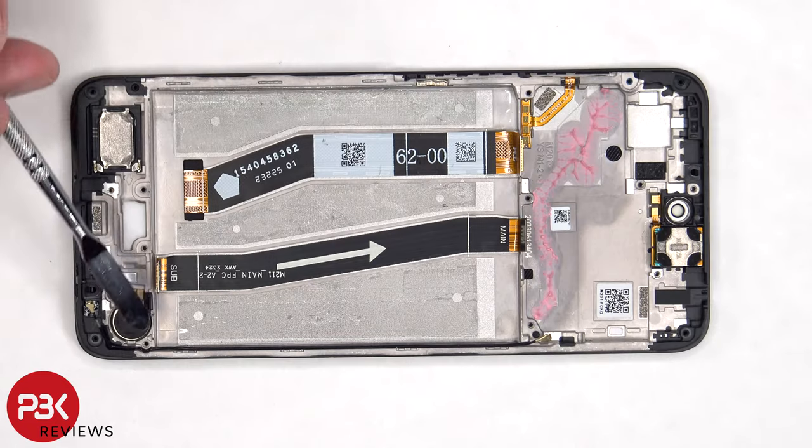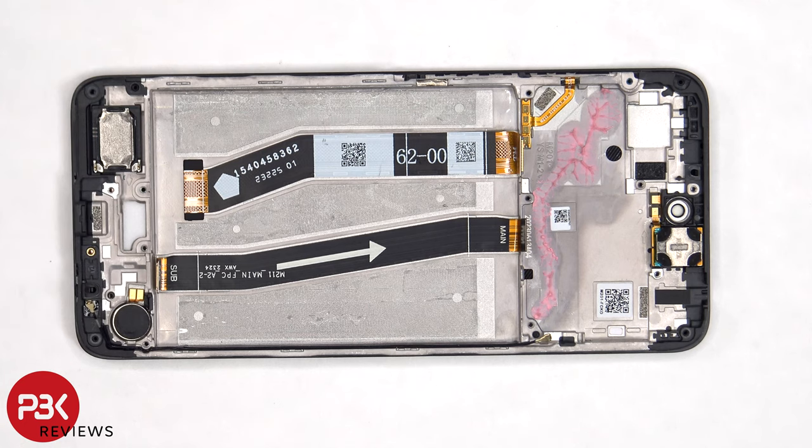The vibrator motor is located on the bottom corner, which is held down with some adhesive, and the same goes for the bottom speaker. If you needed to replace those, you just have to apply some heat and gently pry them off. The flex cable for volume keys and power button is located on this side, which can be peeled off if needed to be replaced. The earpiece speaker is located on top, which is also held down with some adhesive.